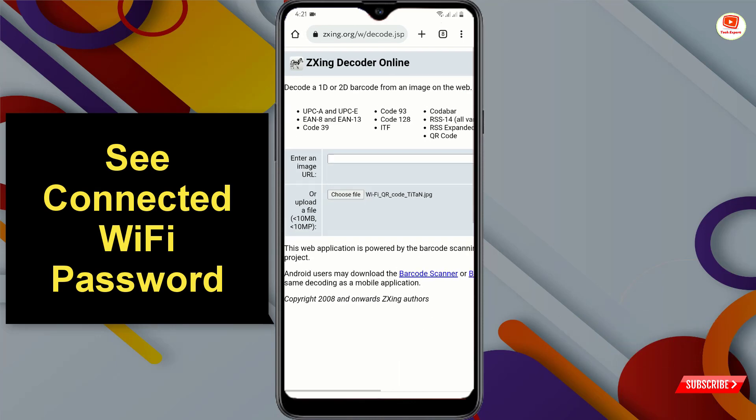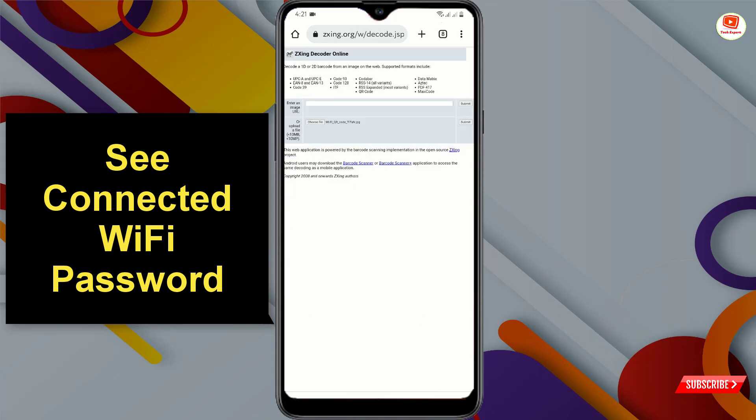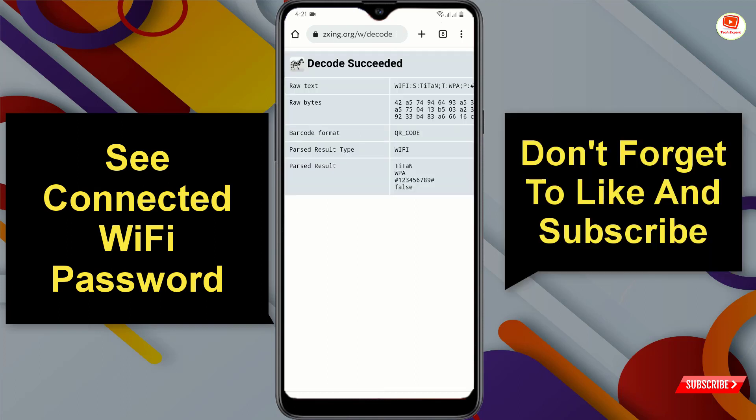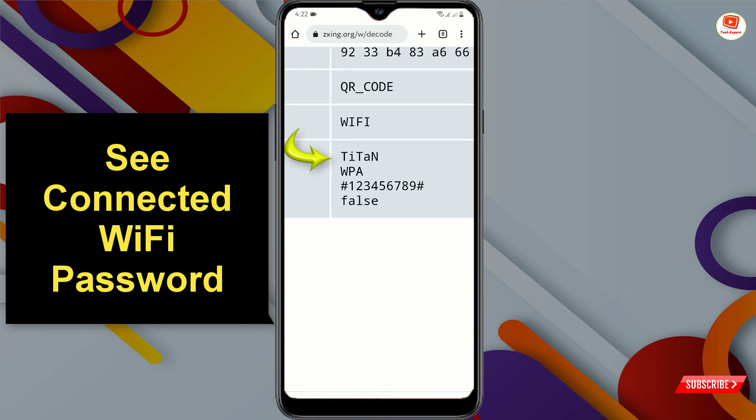Tap on the image file. Zoom out and you will see the Submit button — tap on it. Here you can see 'Decode Succeeded.' At the bottom you will see the Wi-Fi name, the Wi-Fi security type, and the password of the Wi-Fi. That's how you get your connected Wi-Fi password.